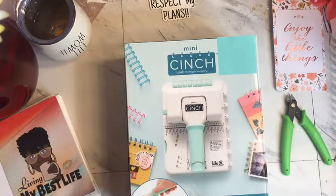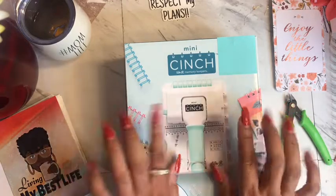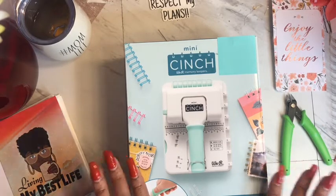Hey y'all, hey! Welcome back to my channel. Today I am doing an unboxing of the mini cinch. If you've been following me for a while, you know that I have the mama bear of the cinches.